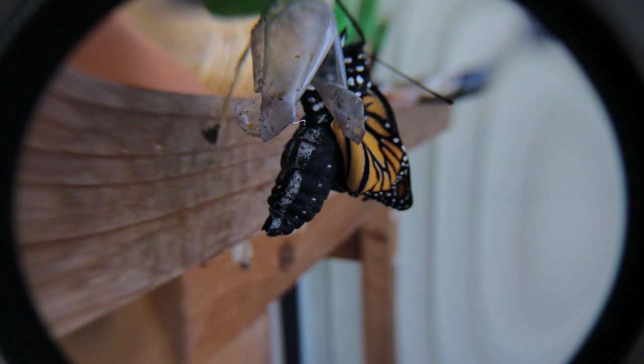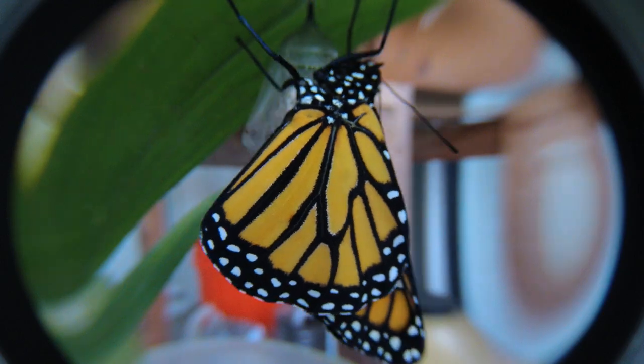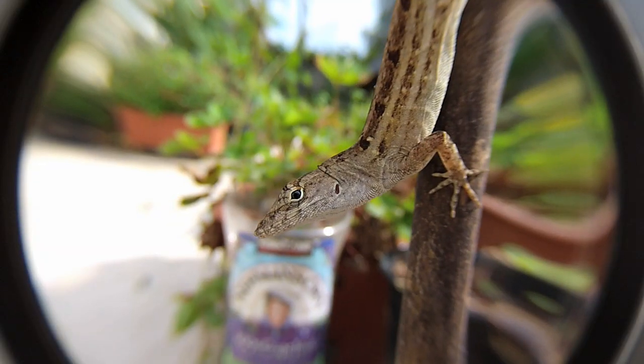Here are some test shots. Zoom is in front. So close!